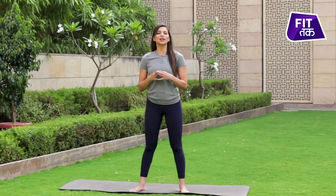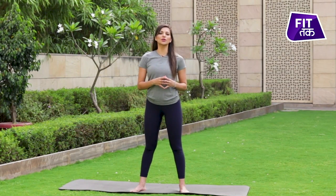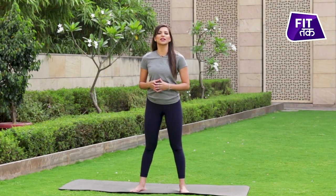If you like this video, give it a thumbs up and share it with your family and friends. To watch more such videos on yoga and yoga practice with me, Garima Bhandari, subscribe to FitTuck today. Bye guys.